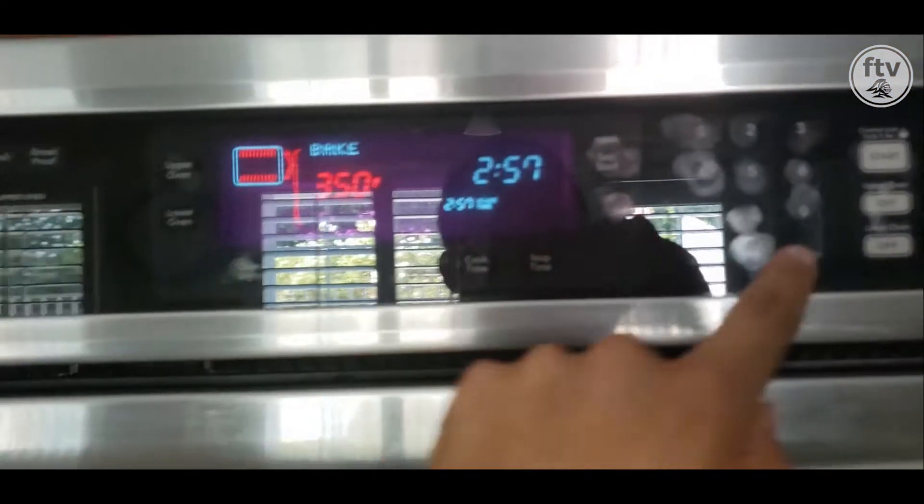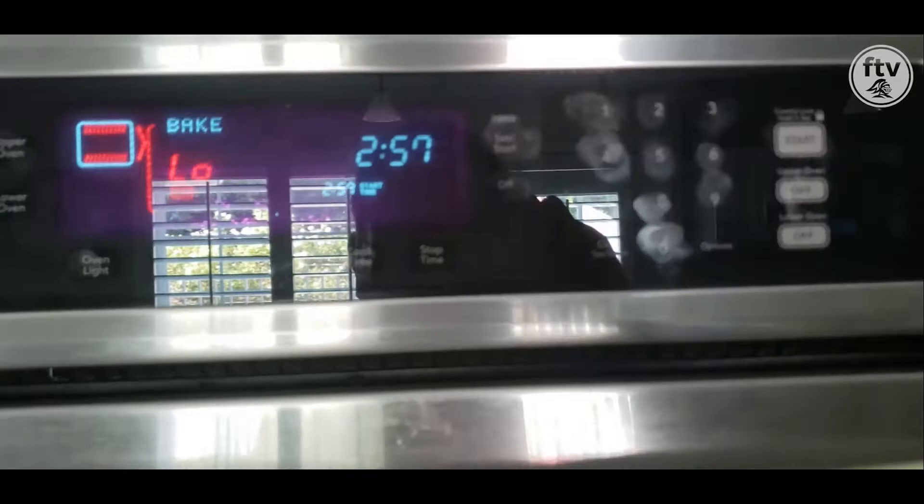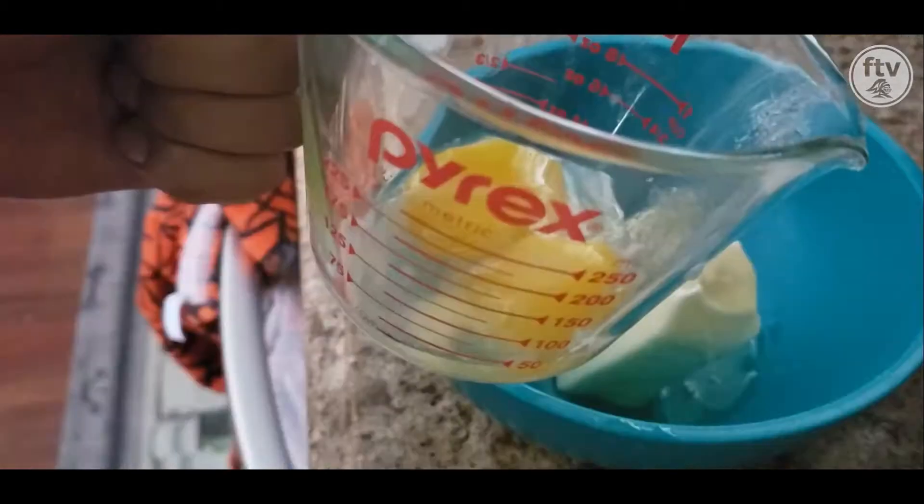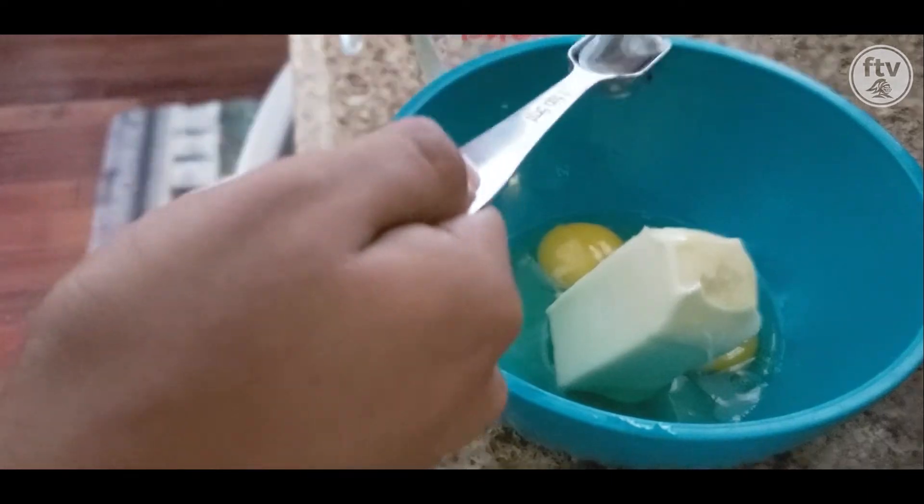First, we'll set the oven to the always excellent number of 350 degrees. Add a half cup of butter, two eggs, and two teaspoons of vanilla extract.